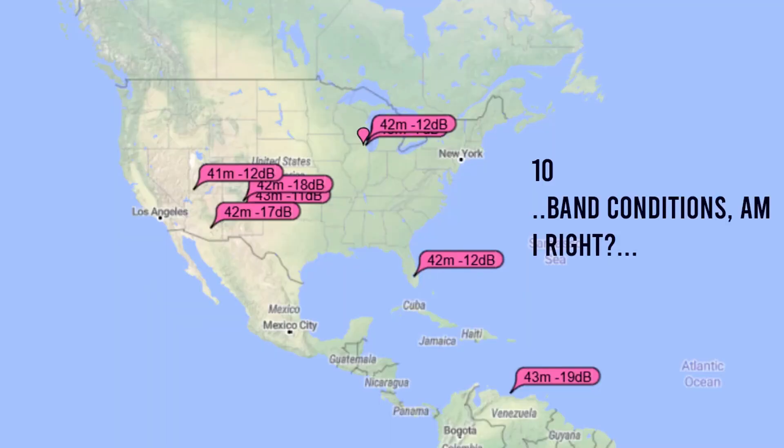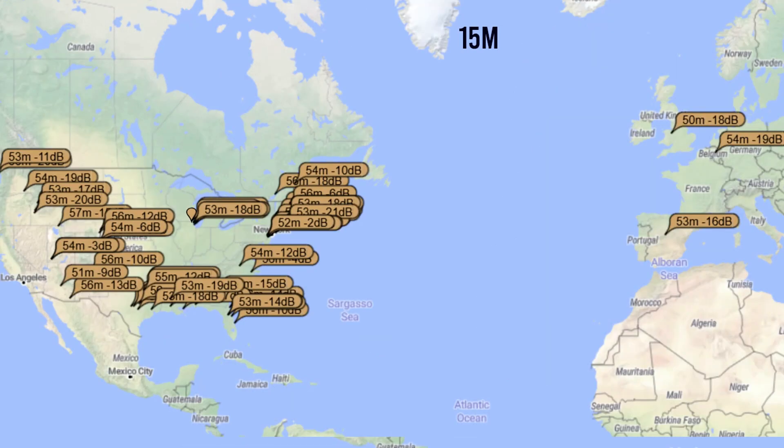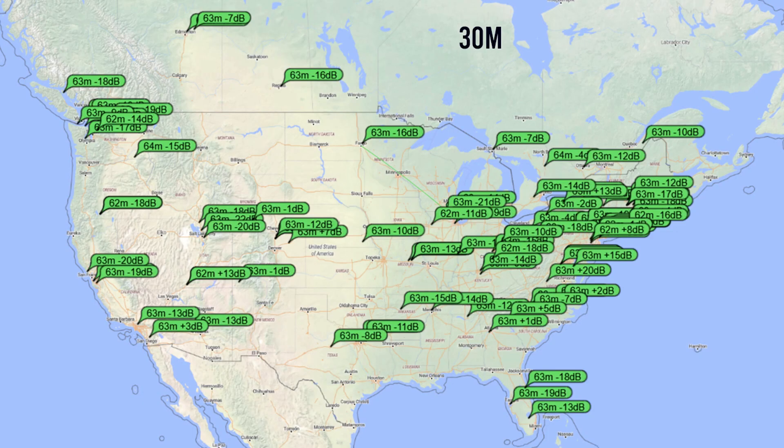At around 130 feet, you'll need a decent-sized lot or at least a good layout plan. There are several ways this antenna can be configured — like a sloper, an inverted L, or a horizontal configuration. So it's up to you to do a little research on what may fit in your space, and that's going to be key for properly utilizing this antenna.